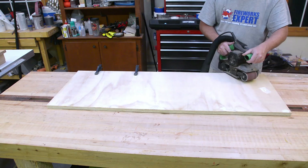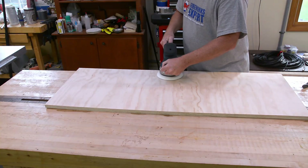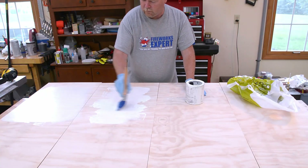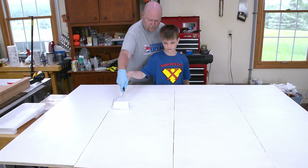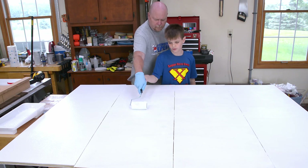The belt sander does not do a real finesse job, so you have to go back with the random orbit and spend quite a bit of time taking out the scratch marks that you left with the belt sander. For paint, I'm using Rust-Oleum's Ultra Cover, so no primer is really necessary. The final coat goes on with a roller to give me a little bit of texture and to allow me to leverage my helper.